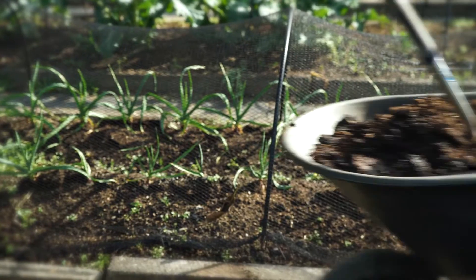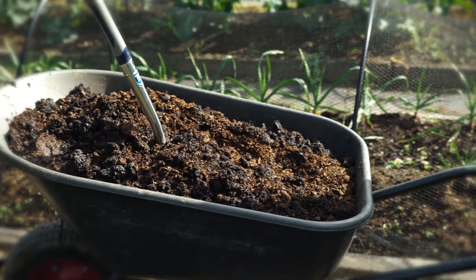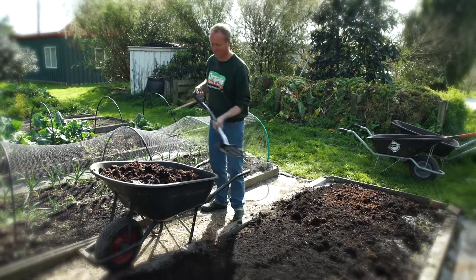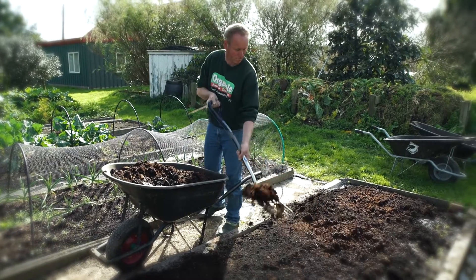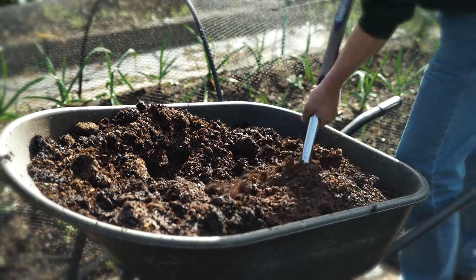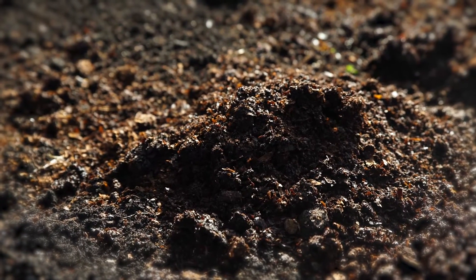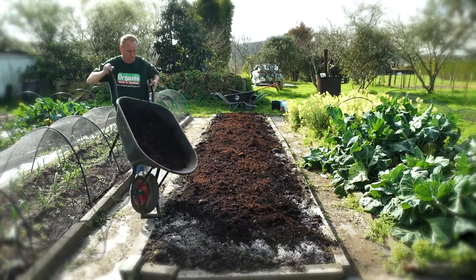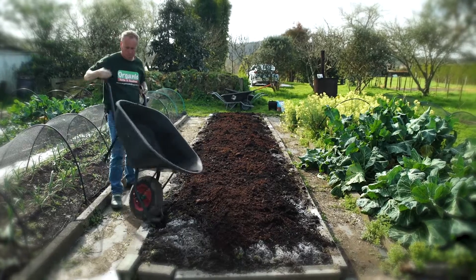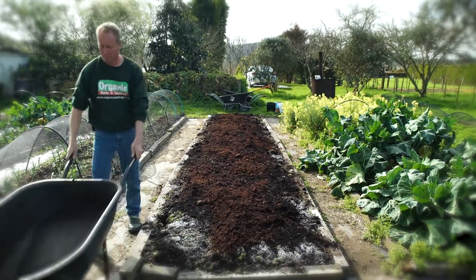And finally, we're going to add a wheelbarrow full of well-rotted chicken poo. This is going to add some nutrients into the soil and over the next couple of weeks it's going to mix with the others and break down. And that's all that needs doing to this bed. We're going to let the rain and the weather do the rest, and in a couple of weeks it'll be ready for planting.